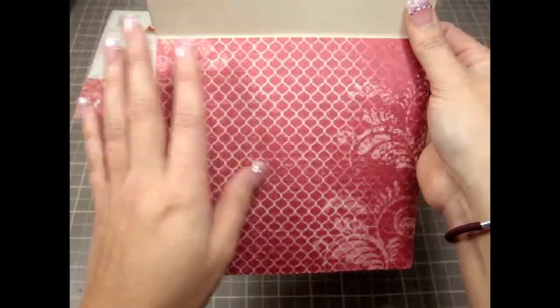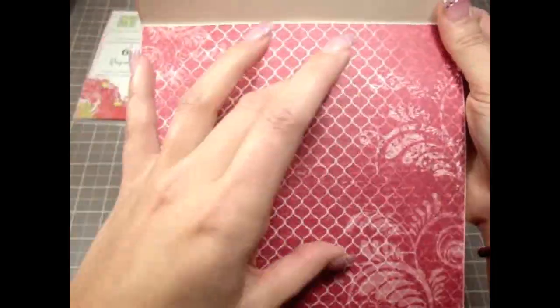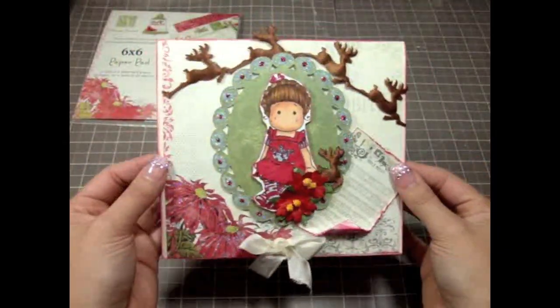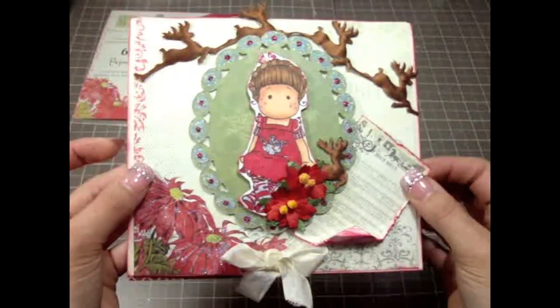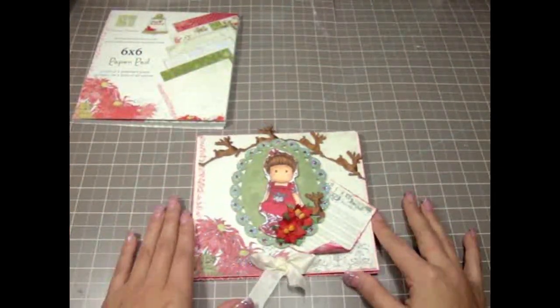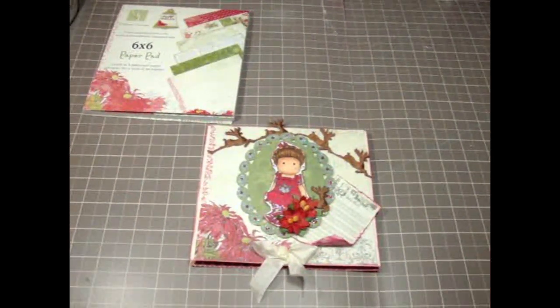On the inside I didn't do much — just put some paper collection in there so I can write my message. I left it pretty simple but at the same time it looks very elegant. I really love how that turned out and I hope you guys like it too. Let me know what you think! Thank you so much for watching and I'll see you guys soon with a couple of other cards. Bye bye everyone!